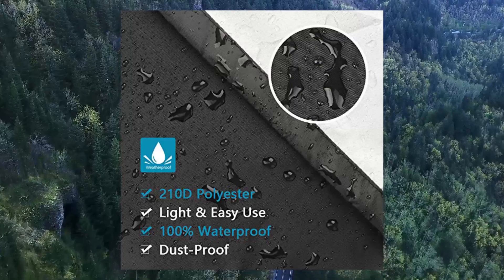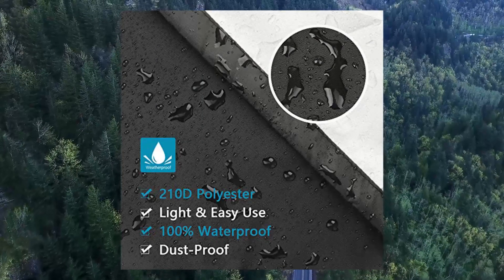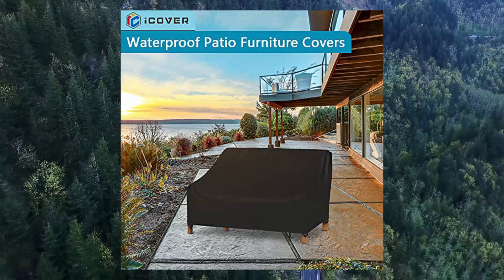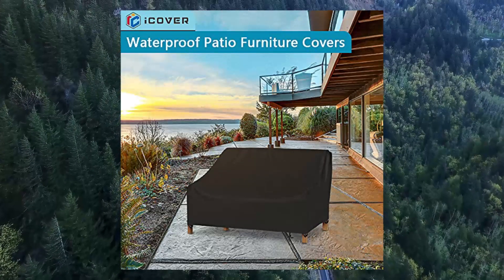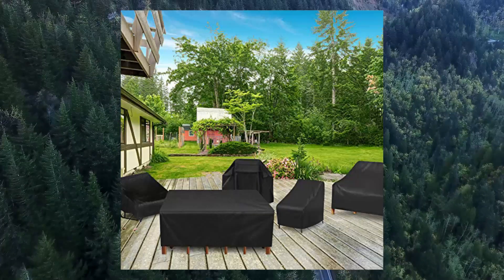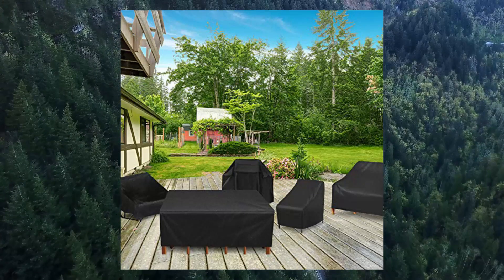Protect your patio chairs. 100% waterproof material provides protection to your chairs in rainy or damp weather. Being UV resistant, the cover also can prevent sun damage. Besides, it is dust-proof to keep your chairs clean for next use.